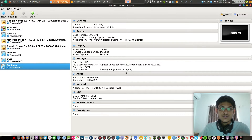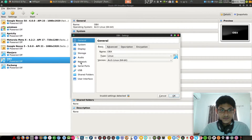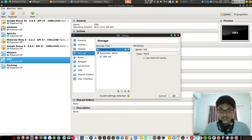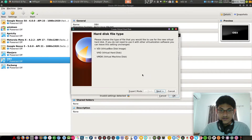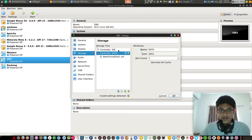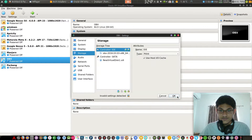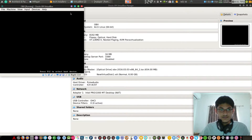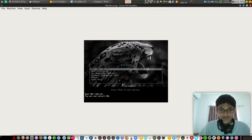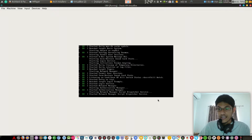I am stopping the pac-bang demo here because it is so easy to install. Now I am switching to install OBX Linux, which is also great — all my systems are running OBX Linux. I'll remove the previous storage and add the OBX image, then hit start. OBX means OpenBox with XFCE features.